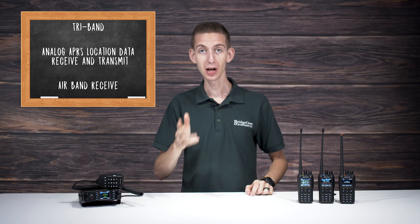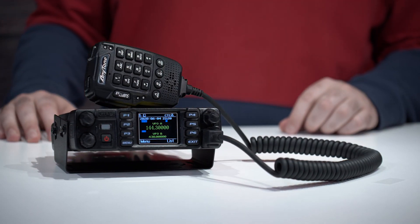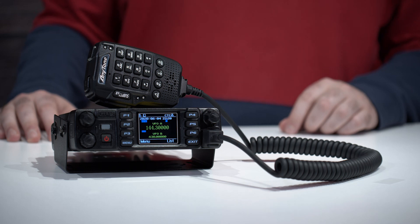The 578 is a tri-band DMR and analog radio that's at the top of its class. It also features APRS receive and transmit along with air band receive. That means you can utilize APRS location data and listen to air traffic control from the comfort of your vehicle.